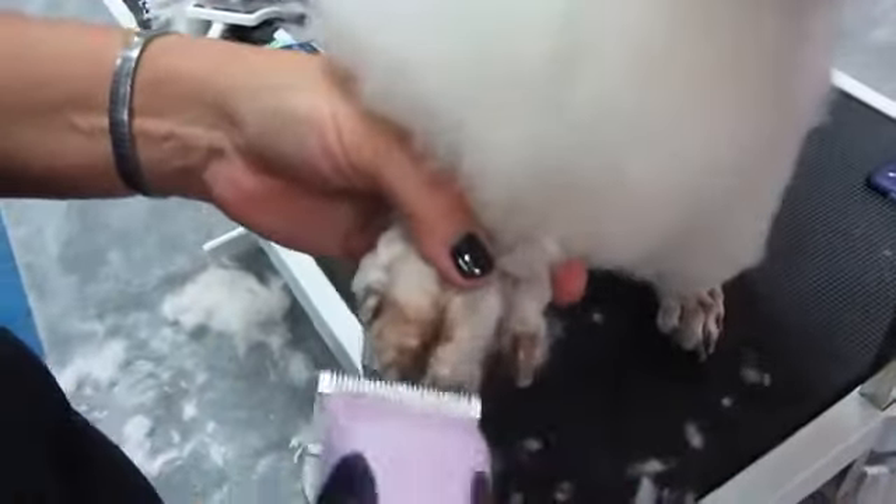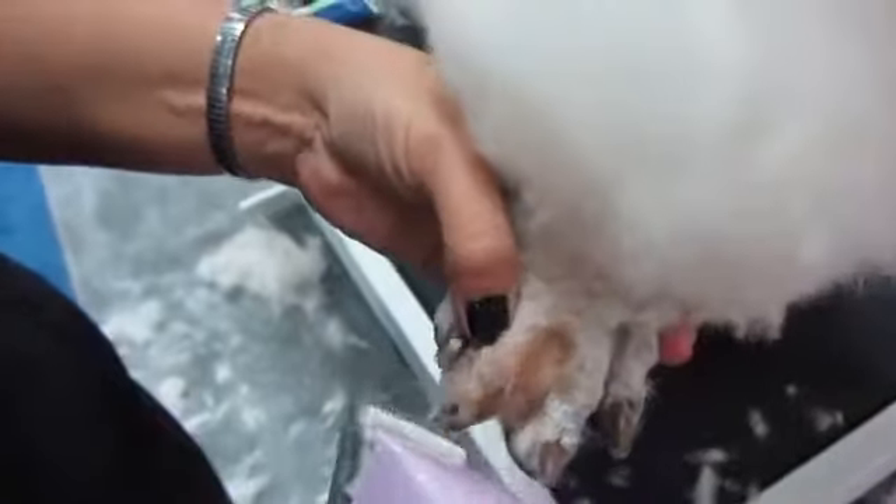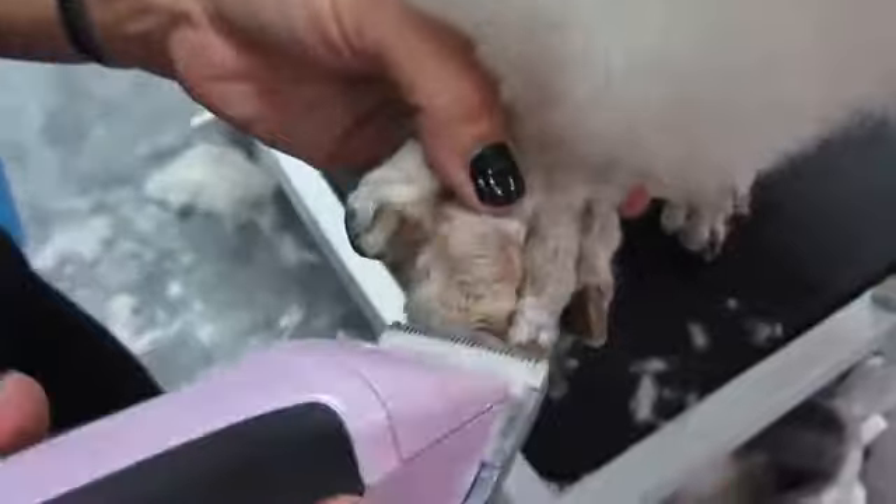I'm going down the toenail — I'm not just starting on the foot. That's the key to getting the hairs around the edges of those toenails. You can hear how quiet that is, and it's going to stay nice and cool because of the ceramic blade.